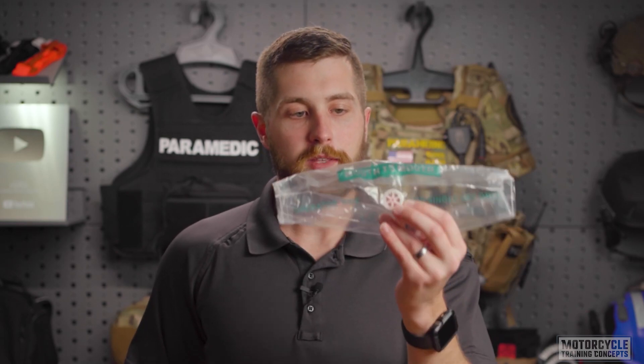To understand why you'd want to use one of these shields: it will protect you from communicable diseases. You can absolutely do mouth-to-mouth respirations for a patient without one of these. However, it leaves you open to a lot of different communicable diseases, and in this day and age, that's a risk you do not want to take.